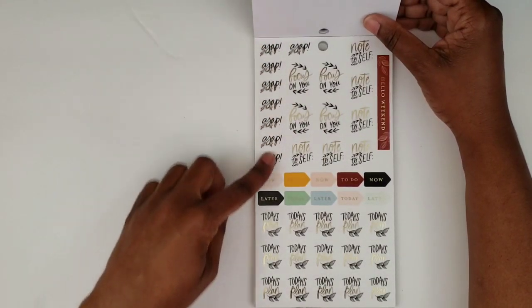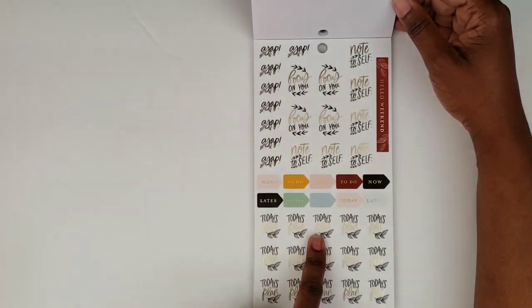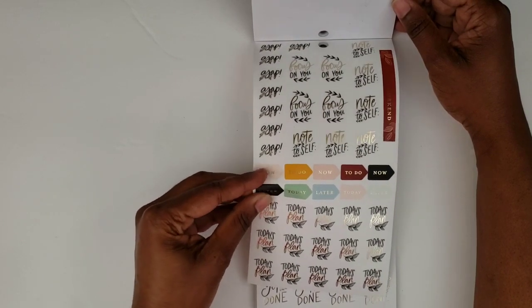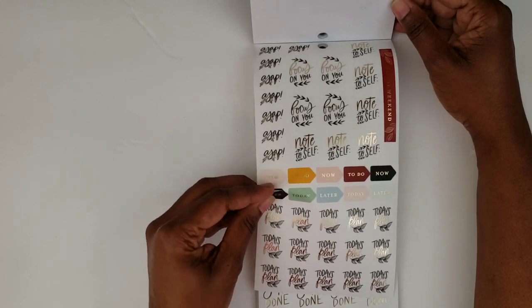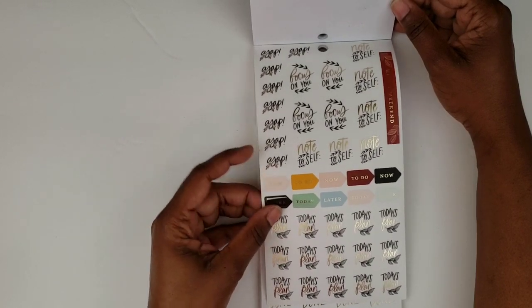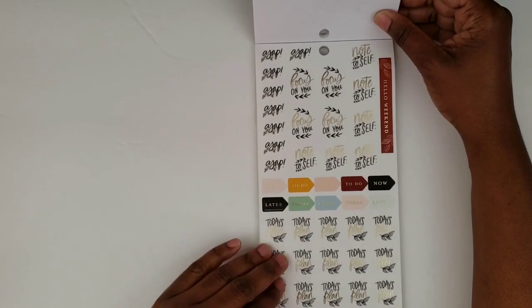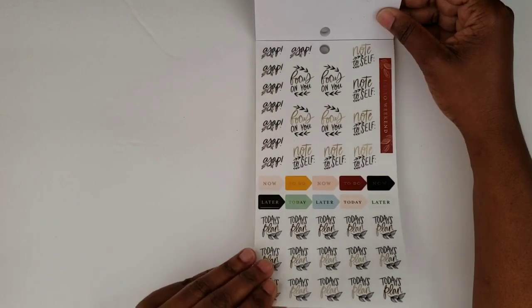And then here are some ASAP stickers, some 'focus on you,' some 'note to self,' and this one says 'hello weekend.' I think these are those kind of opaque stickers — they're not really paper but they're not super clear either. And then these say 'today's plan' with that same little leaf accent. I love that little leaf accent.